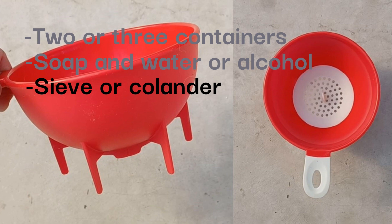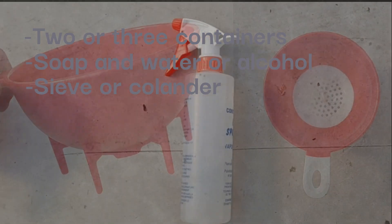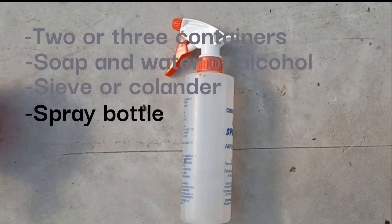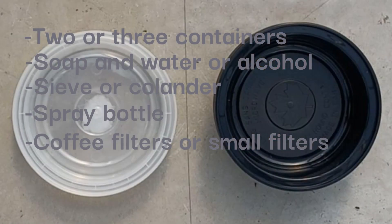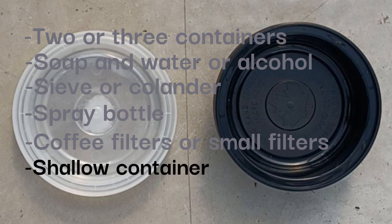The size of the holes on the sieve are not important. You'll also need a spray bottle to spray bubbles down and get any remaining insects out of the jar, and coffee filters or small filters to catch the insects. Try to match the size and shape of the filters to the type of sieve or colander you have. Lastly, you'll need a shallow container like a deli food container that is wide enough to hold the coffee filters so you can look at them later.